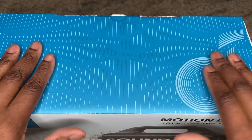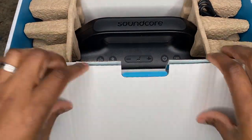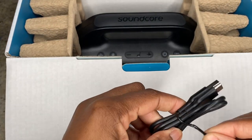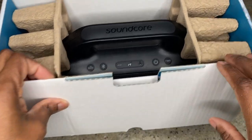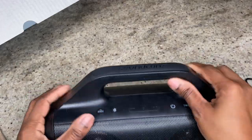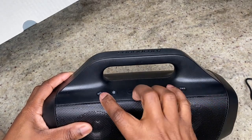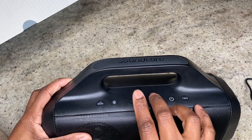Let's go through the unboxing. Here's the box — the Soundcore Motion Boom portable waterproof speaker with 'extreme outdoor sound.' The box is pretty sturdy, not cheap cardboard. It has all the specs on the back including the 24-hour battery life. So let's open it up. You get a USB-C cable in here, and then we get to the most fun part — the speaker itself. I already put this in the water, so it's a little wet.